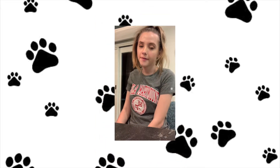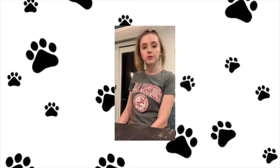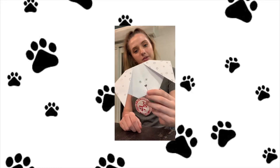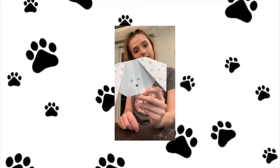Hi everybody, it's Emily Ronenberg with LMU ArtSmart. I hope you're all staying healthy and safe. I'm going to show you how to make an origami dog. It's a fun little cute project that's fairly simple and you end up with an adorable dog at the end.